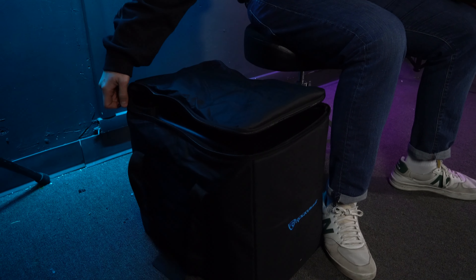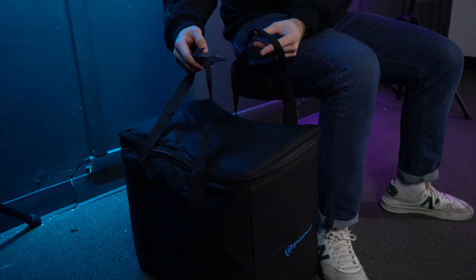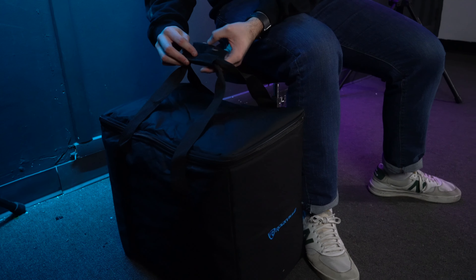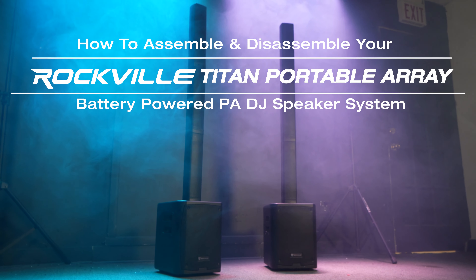Then close up the bag and use the handles to pick it up — you can even velcro them together for a more solid grip. Now you're all set to head out to your next gig or event with your Titan portable array. Hopefully this showed you how easy it is to assemble and disassemble, but if you have any questions, comments, or concerns, feel free to reach out to our customer support team through phone or email. As always, I'm Perry from Rockville — see you guys next time.